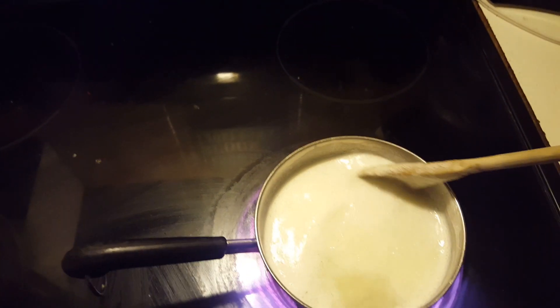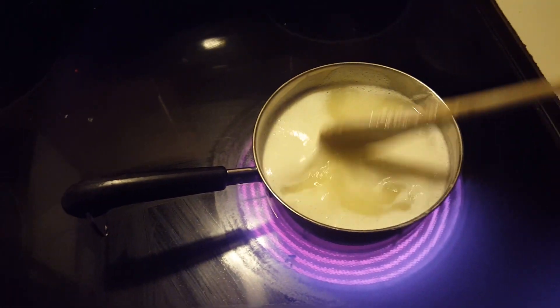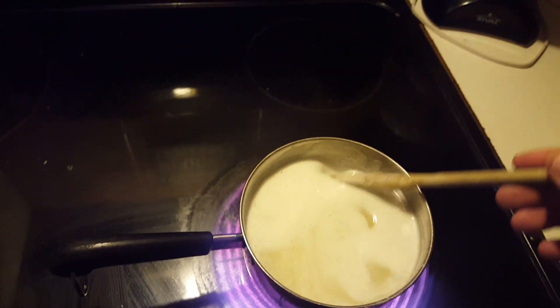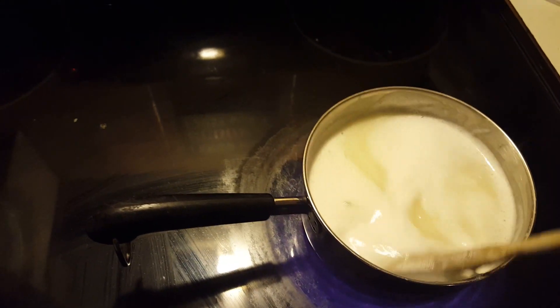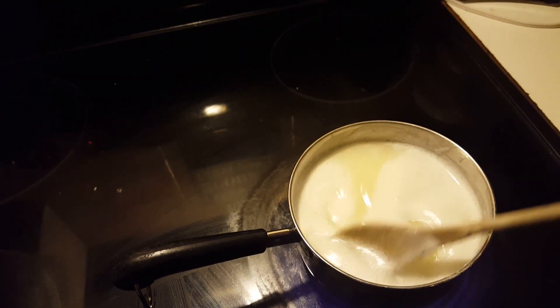It's coming along, but it's starting to do the weirdest thing — it's separating. On the top, a porridge would be a good way to describe it. And on the bottom, we've got something like coconut water. It smells not bad, but it doesn't look good at all. We'll be back soon.